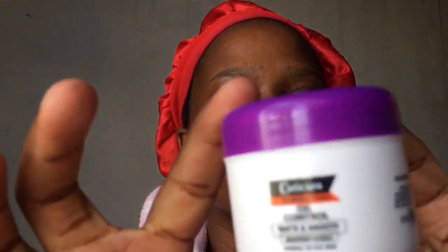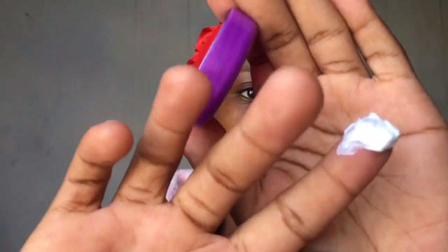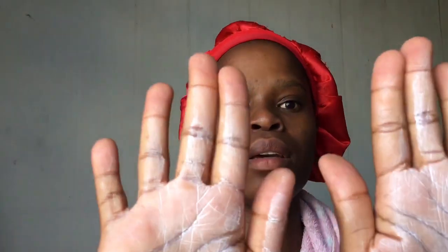Now that I've washed my face, I'm going to apply the vanishing cream. I showed you this vanishing cream in the beginning — it's for oil control. The consistency looks very moisturizing actually. When I apply it to the skin it's not matte at all, it doesn't make me look like I haven't applied anything. It's very moisturizing, which is weird because it's supposed to be matte and smooth.